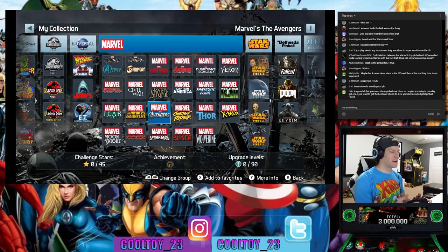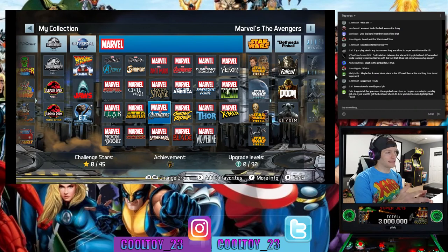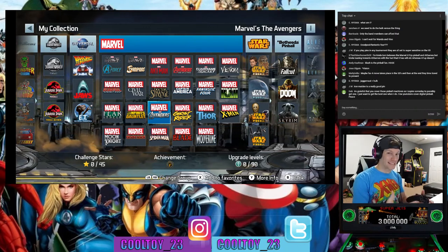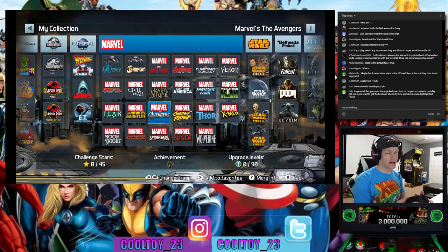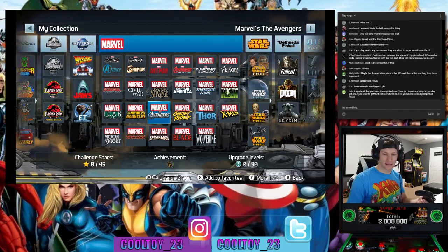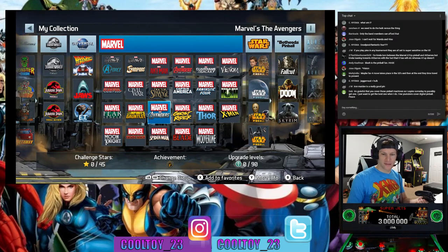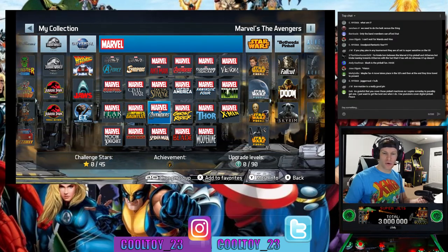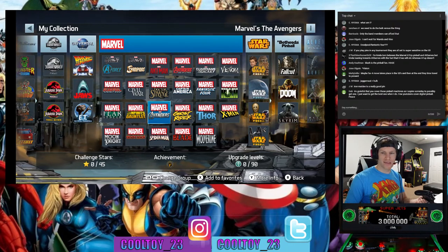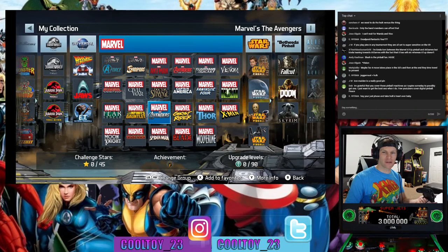It really is going to vary from person to person. We've got Civil War, Wolverine, Thor, and the Marvel Women of Power left out of the 10 included games. Let me know what you want to see.